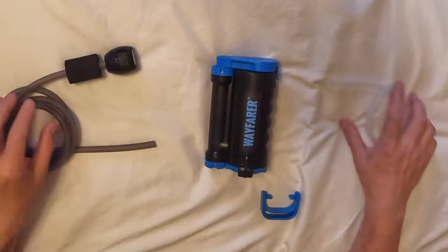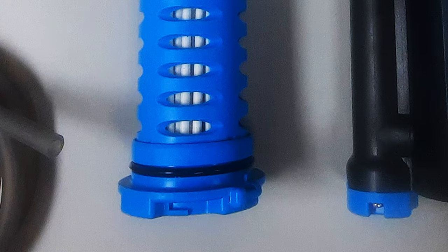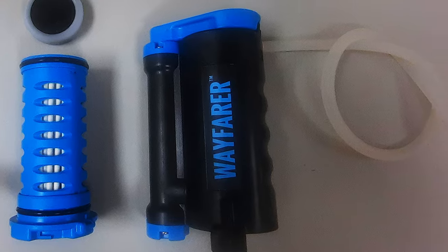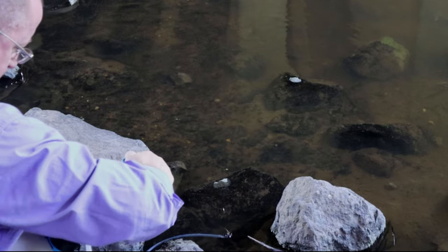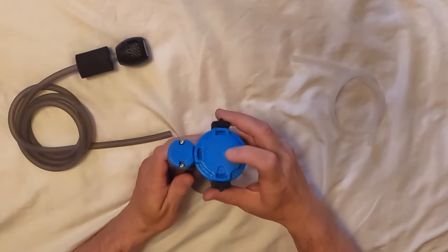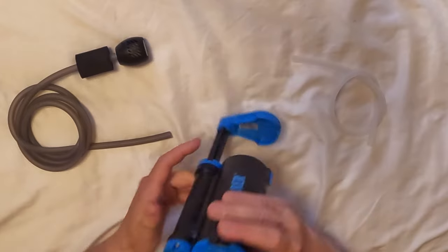Using the Wayfarer is pretty straightforward, especially if you have used any kind of pump filter before. Essentially, you have a dirty water intake hose called the Scavenger. At one end of the Scavenger hose, you have a small pre-filter, which will keep most sand and grit from getting inside the tube and wearing out your filter faster. This attaches to the intake of the pump, and then the clean tube connects to the output and goes inside whatever container you're using for your water. You then adjust the float on the Scavenger hose so that the pre-filter is hanging in the water instead of lying in the dirt or sand. Toss it into your water source and simply start pumping. The pre-filter may end up sucking in some air. Fortunately, the Wayfarer has a little pressure release valve on the bottom — you just push it any time you're starting to get an excess of air, and it pretty much immediately leaks the air out, and you are right back in business pumping clean water.